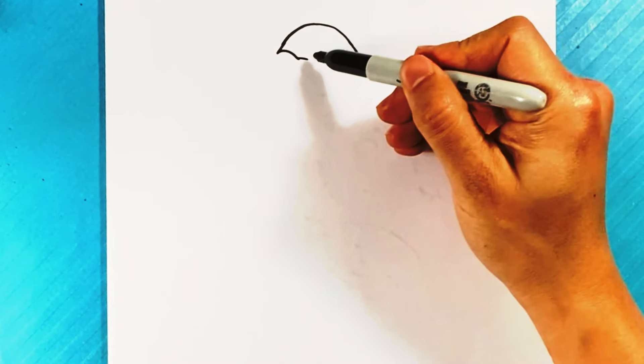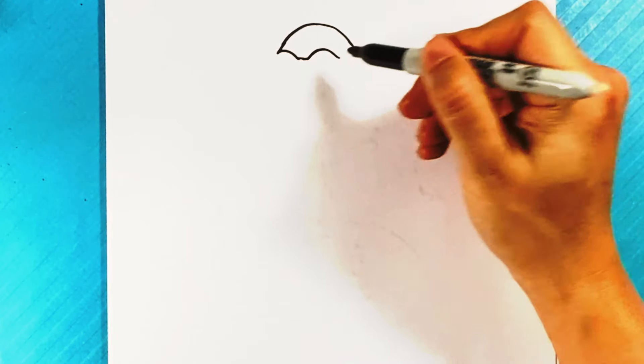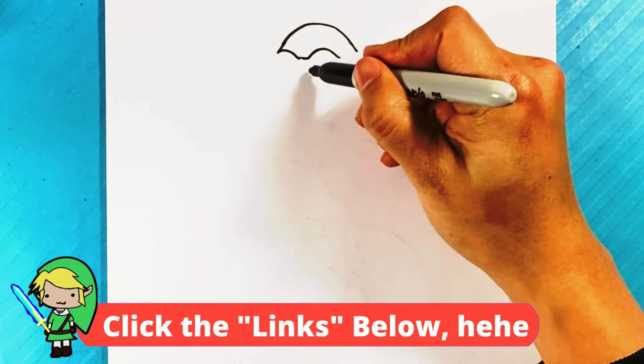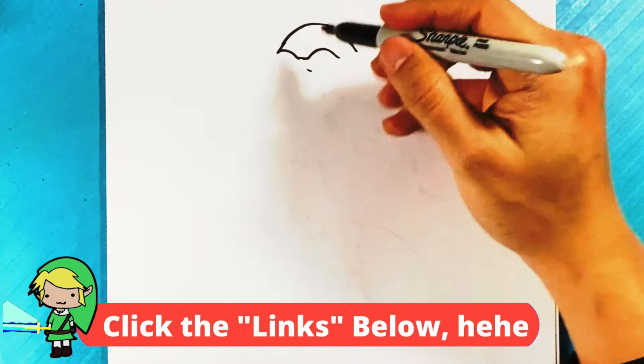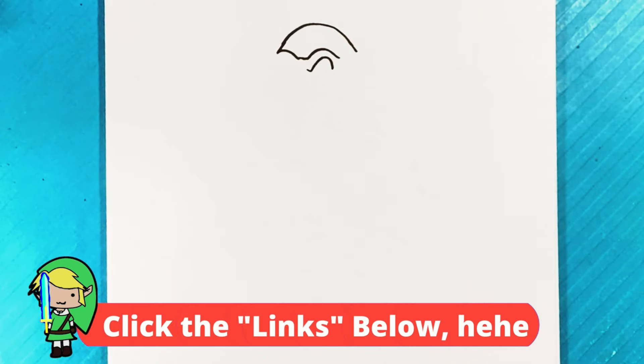Now I'm going to draw a curve for the top of the brow of the mask, pull a line over here straight, and then pull another curved line at the top for the brow. You're going to find that stuff's really subtle, so don't be frustrated — everything's going to be very subtle. Then a curve right here on the inside for the eye.